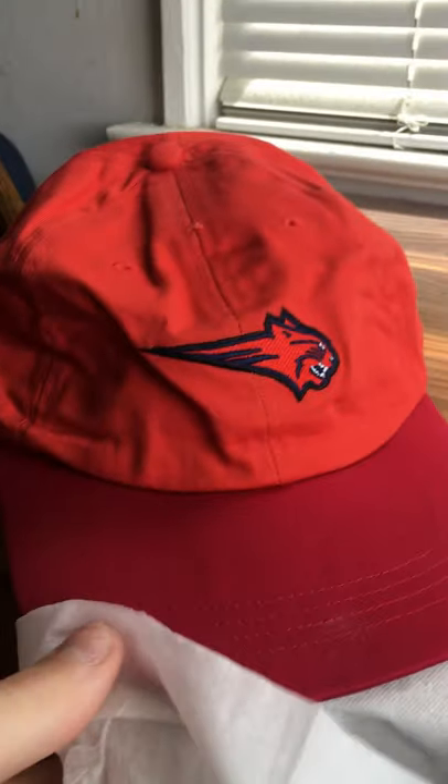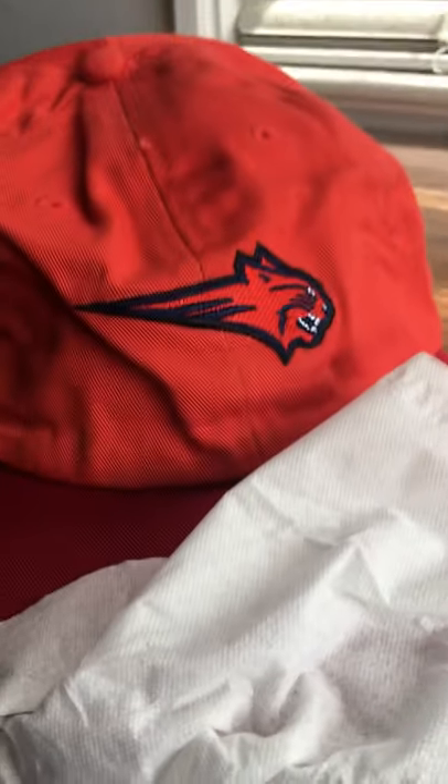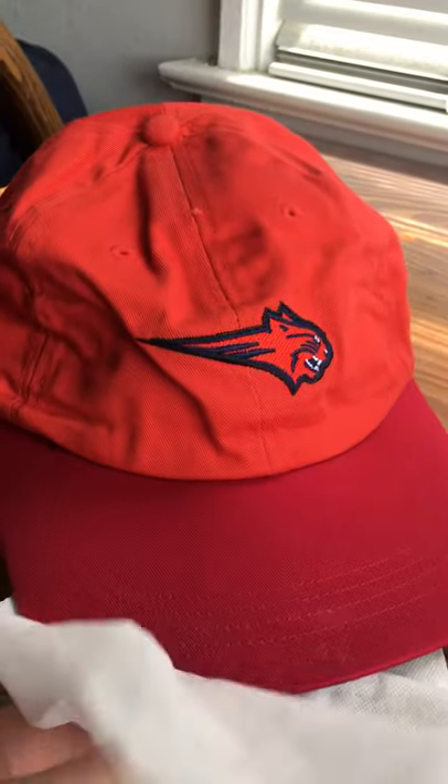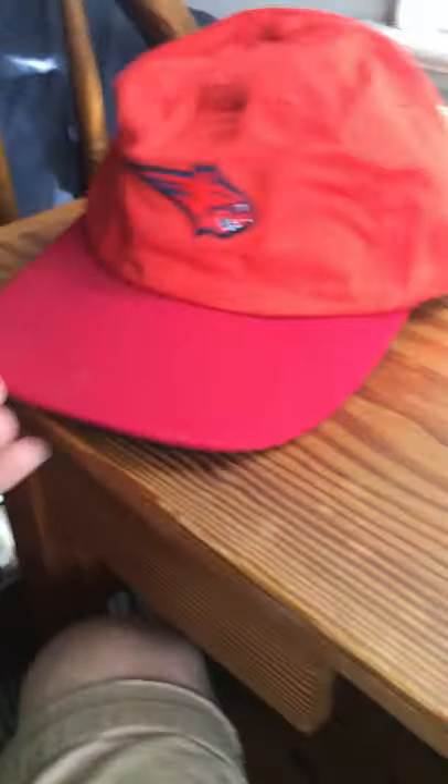My dad got that for me back when he was a salesman. He brought it home on his way from work and got it for me, so I've had that thing for a while. I've been a Bobcats fan since I was a kid. It's got that orange and red colorway.